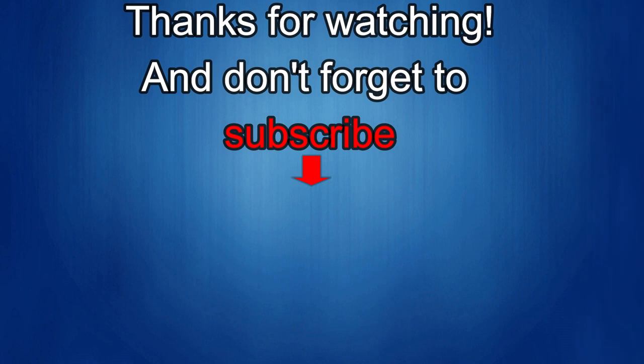Thanks again for watching our review. If you liked it, show us some love with a thumbs up, subscribe to the channel, and share the video with your friends — with your support it really helps me keep the channel going so I can continue to offer discounts, giveaways, and fresh content. I'll see you in the next episode, take care.